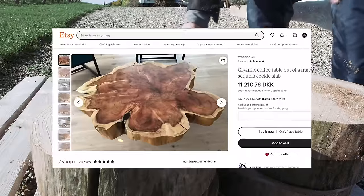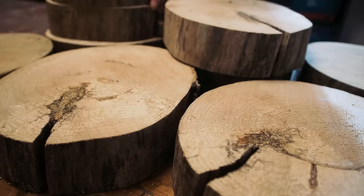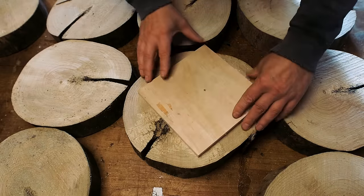Coffee tables made from a cookie seems to be quite popular, but my cookies are not that big. Perhaps if I take 9 of these and make one big cookie out of it.